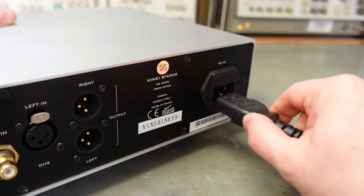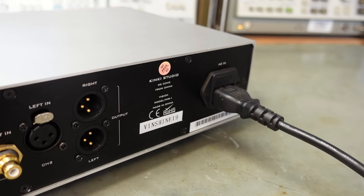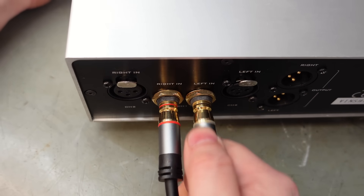The owner told me it got progressively worse - it started off losing one channel then the other, so we could be looking at dry joints. Let's put some power in and a test signal to see if anything comes out.